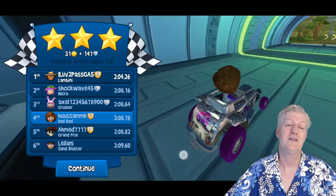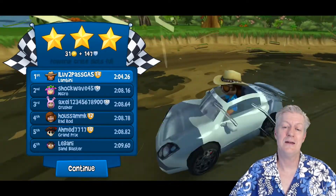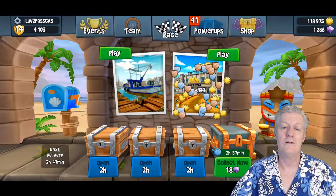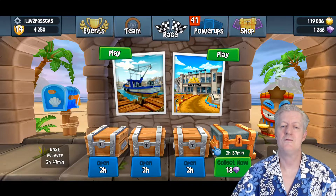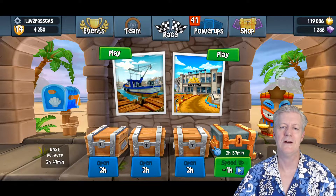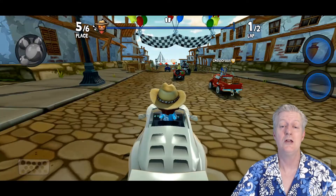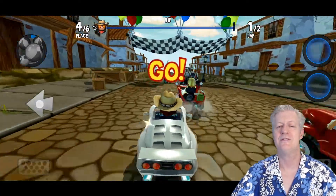I'm really sweating here trying to win! That's me and my automobile. It gives me my coins after the race. Next I'm going to do another game and show you another feature — the camera. You now have a camera in your car and you can take pictures.